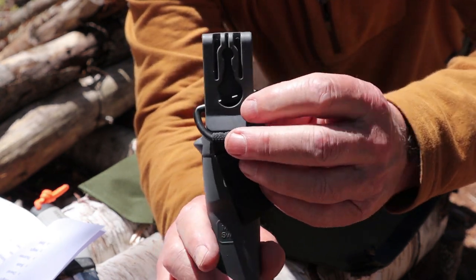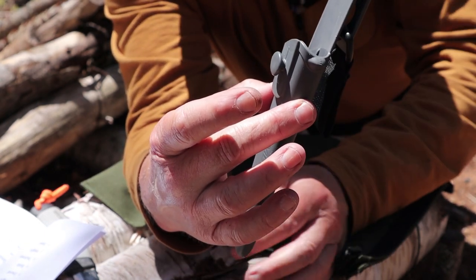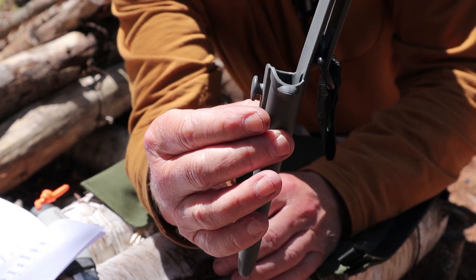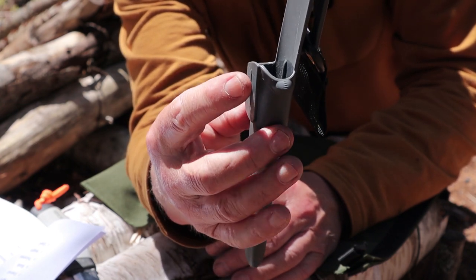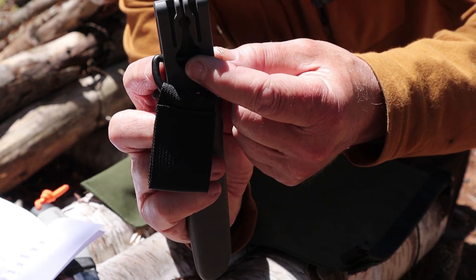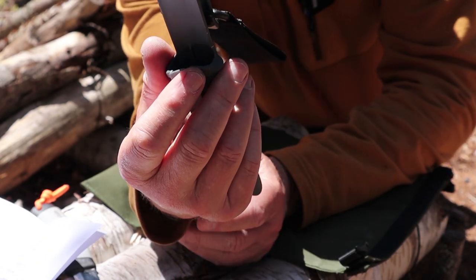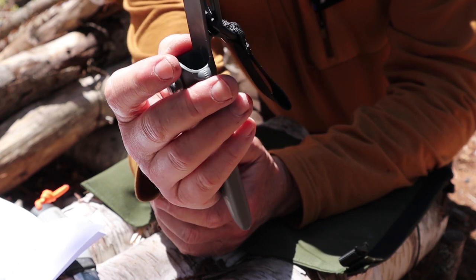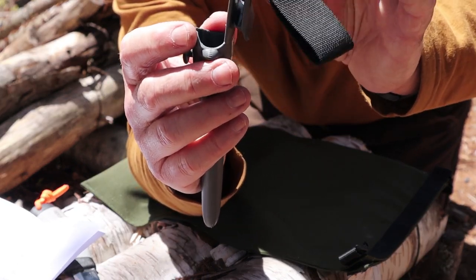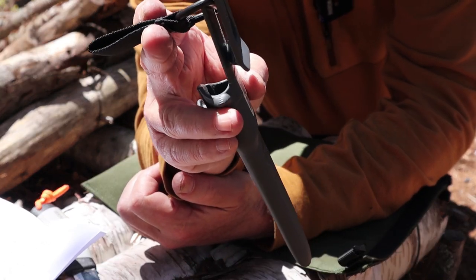The sheath has a button and a buttonhole so you could clip two sheaths together — maybe one heavy duty and one fine-bladed knife — or button it directly to work pants that have exterior buttons. One neat thing about these sheaths is that even without a belt, you can clip it into your waistband with a good chance it will stay attached.